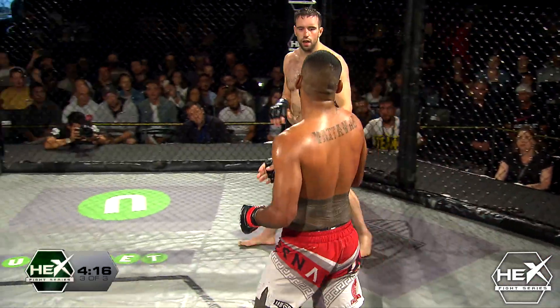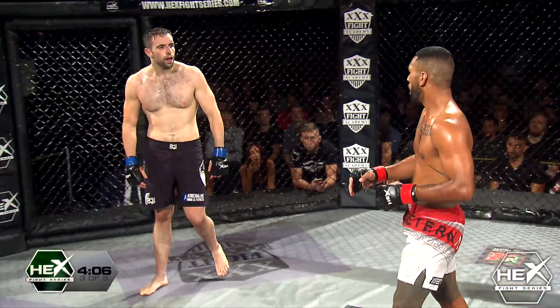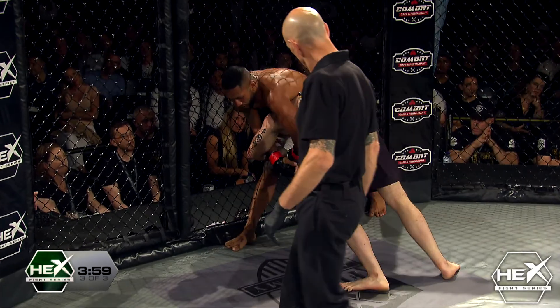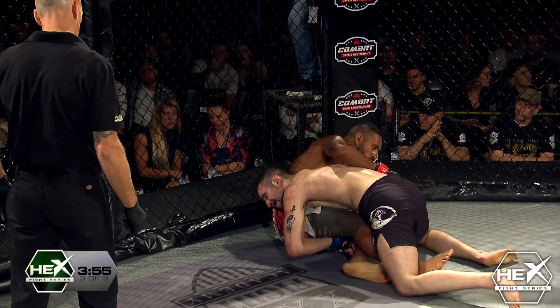Joey's in a real dangerous spot right now — I've been saying it the whole fight, I don't like how low Joey keeps his hands. He goes in for the takedown. He wants you to punch him in the face so he can get underneath you. There's tactics and strategies, there's risk but with risk comes reward.